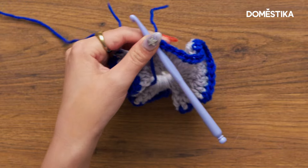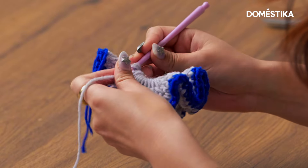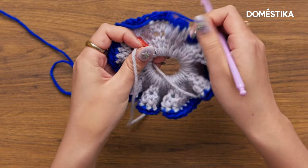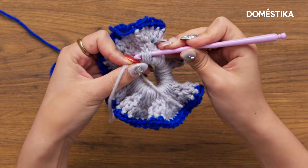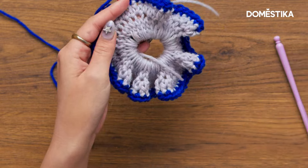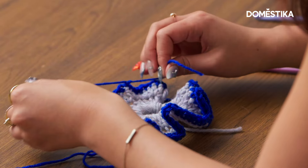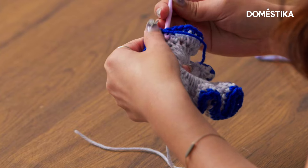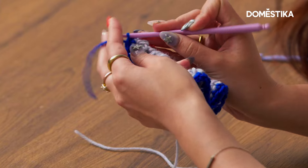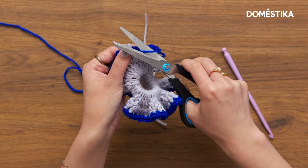All we have to do now is weave in our loose ends. I like to use a smaller hook for this — just insert your hook into the neighboring stitches and take this piece of yarn and pull it through to hide that end. Once it's pretty much covered, go ahead and trim this end. With these ends, I find it easiest just to tie them together, then use a smaller hook to weave them in, pulling the tail end through some neighboring stitches. Once you've woven through enough stitches, just trim this end.